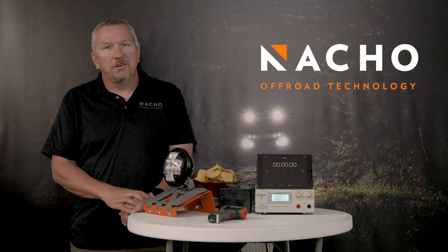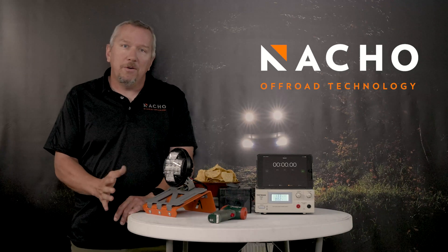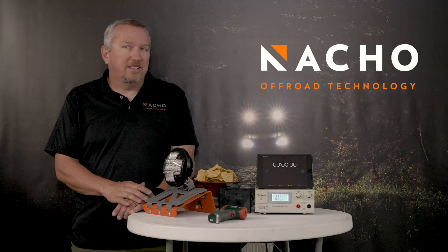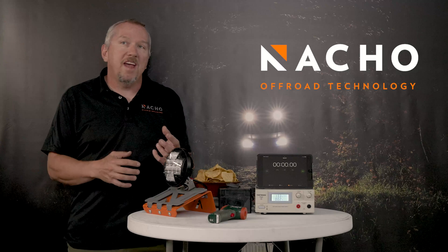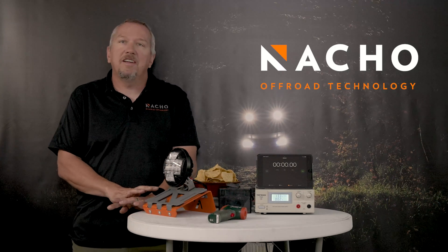Everybody thinks, oh LEDs run so cool, I don't have to take care of them. Couldn't be more false. LEDs must stay cool. They can stay cool through a heat sink, airflow, a fan. There's billions and billions of LEDs in the world and they're all kept cool differently.